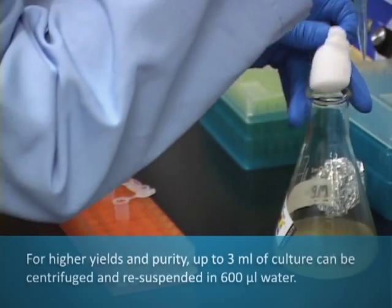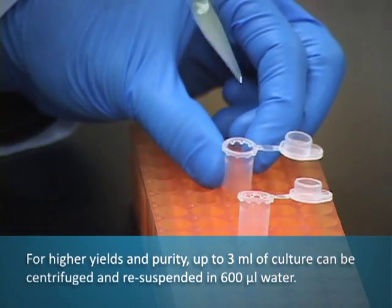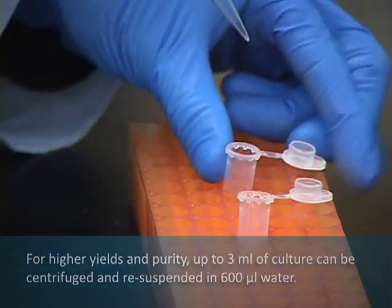For higher DNA yields, up to 3 mL of culture can be centrifuged, and the pellet resuspended in 600 microliters of water or TE buffer.